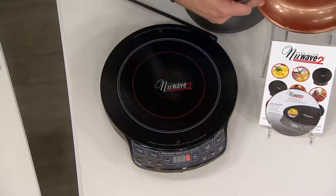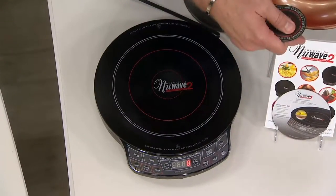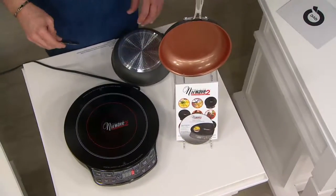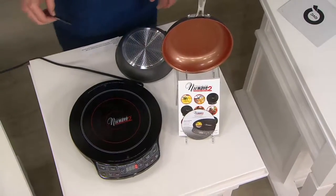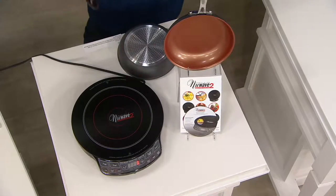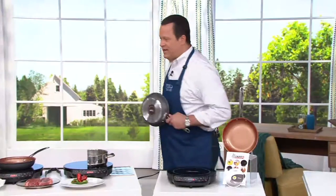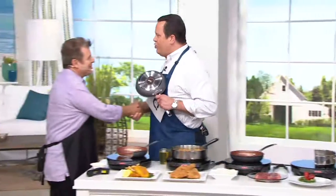In addition to the cook top and the skillet, you're also going to get your recipe book as well as a DVD instructional manual to get you started. This is six easy payments, but that easy pay goes away end of day today. Let's come over and meet Jan Muller — I'm going to bring my pan with me and we'll get busy cooking the New Wave way.